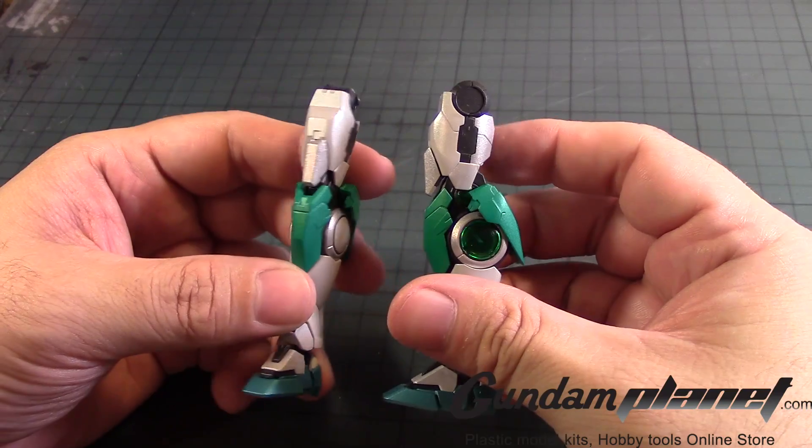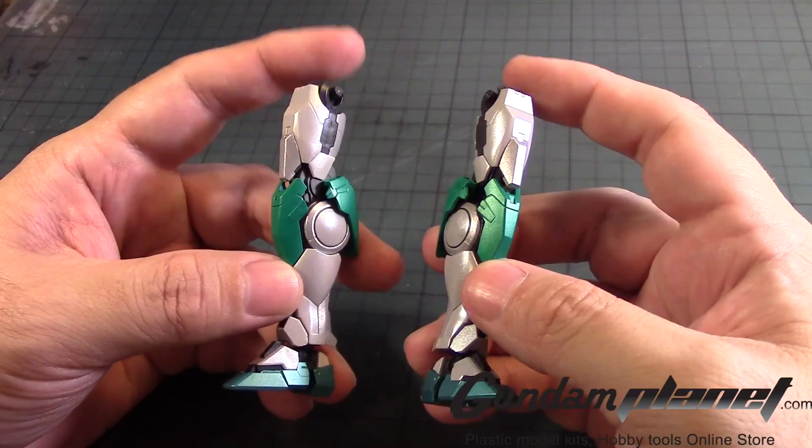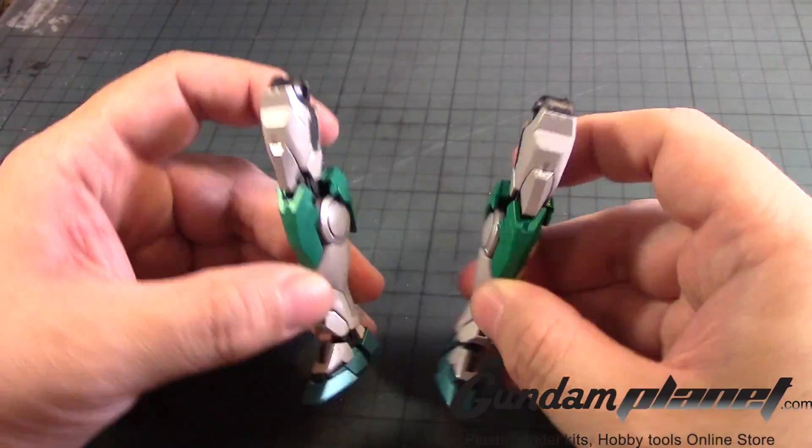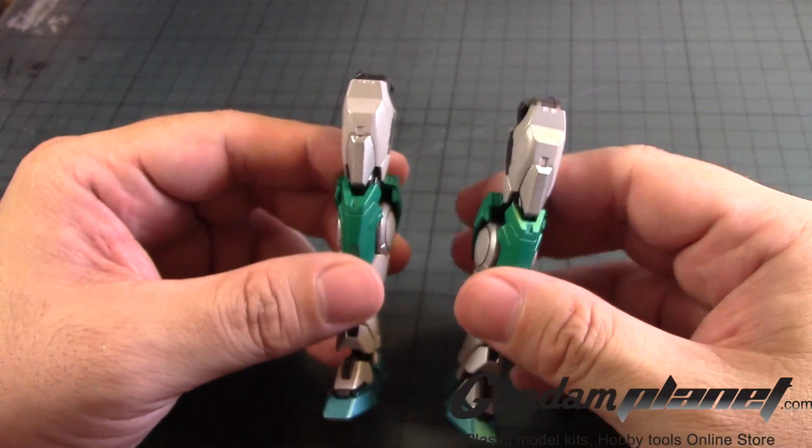That completes the left leg. And here is the left leg of the Double O Quanta Shea Custom. Nice, isn't it? Pretty good. I like it. Excellent.